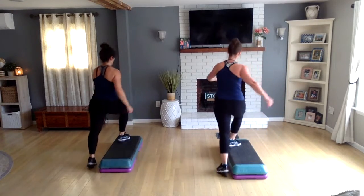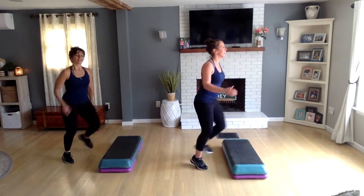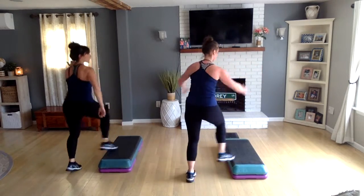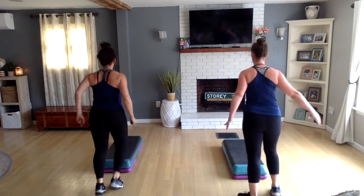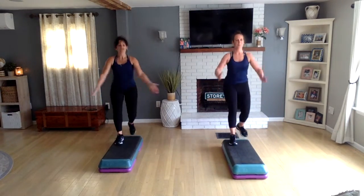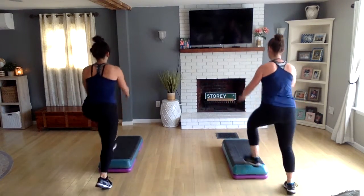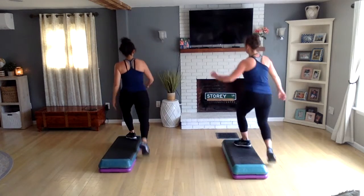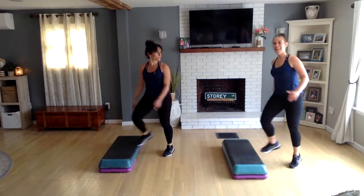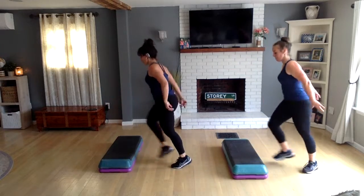Basic, basic, straddle. Step hop push forward left, straddle. Step hop to get home right, straddle. Now do a knee corner to corner — you should land on the left side of the bench. Two more, then turn step, one more turn step. Take your left knee off the back, left basic, left basic, straddle.